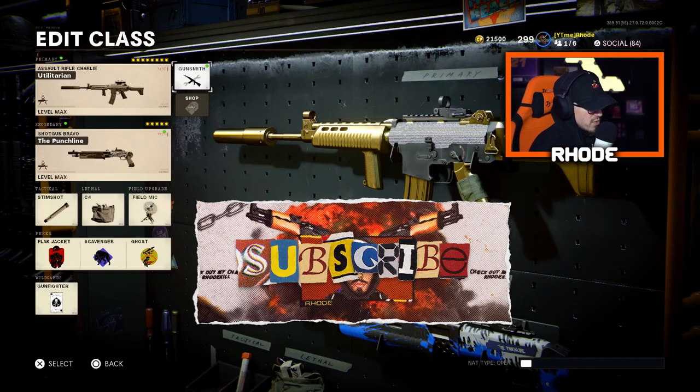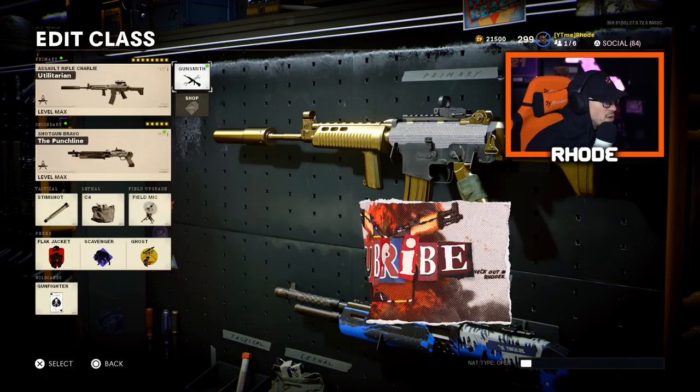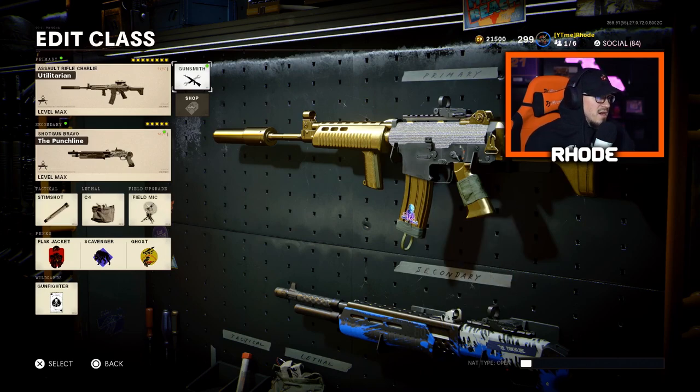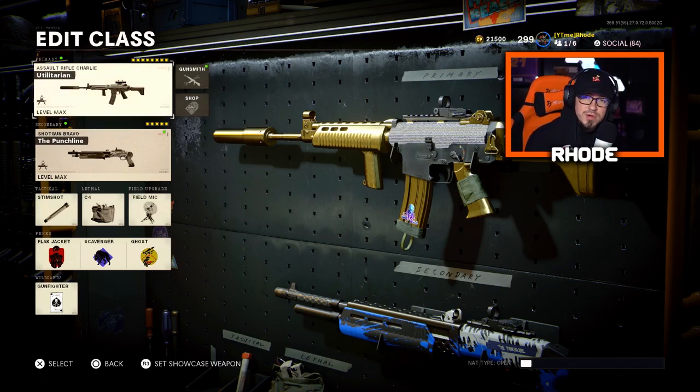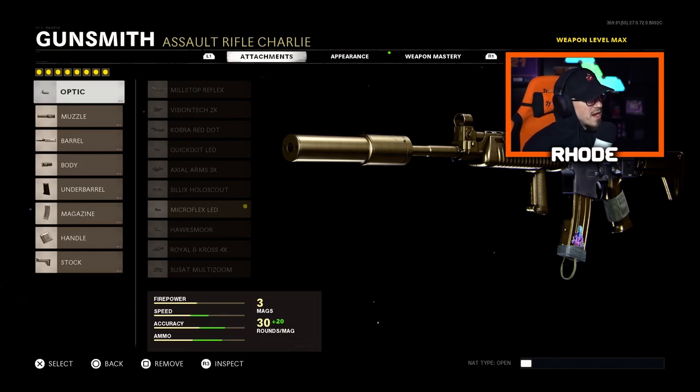YouTube, what it do baby, we are back with another video. It's been a while since I've been recording — it's been like a week. I had a few videos saved up but work was really busy this week and I was super tired. Anyway, we're back in full swing, running the Krig, and let's jump into these attachments.